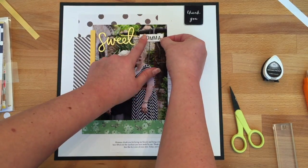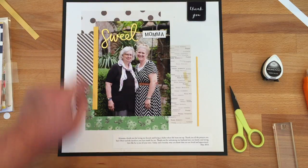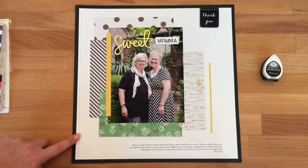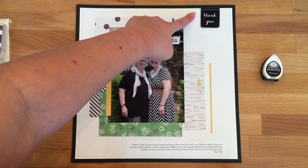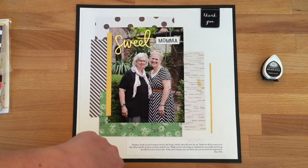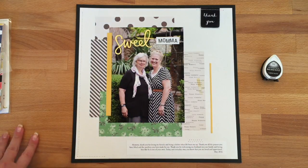I'm sticking that in place and then I'm going to take the layout over to my sewing machine and sew a little L down the left side. I've sewn that L and I've also sewn across the thank-you chipboard — to do that you'll want to turn your sewing machine with the hand wheel rather than letting the motor run, because chipboard is really thick and it's easier on your machine. The final step is a little zigzag stitch just at the top of my journaling strip.